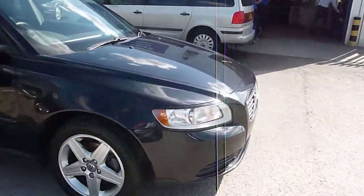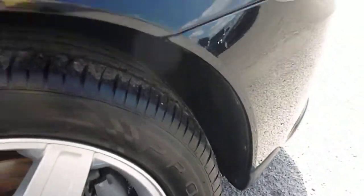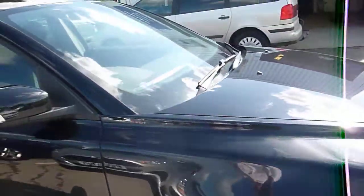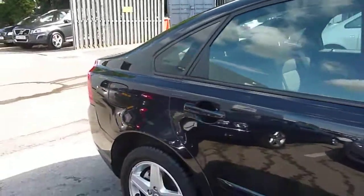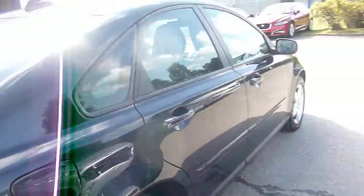Offside front wheel is fine, it's good. Tyre tread is very good. Moving down the offside, everything looks exactly what it should do. Offside rear wheel's good. Tyre depth is very good — everything that you'd expect. Nice and tidy down the side.